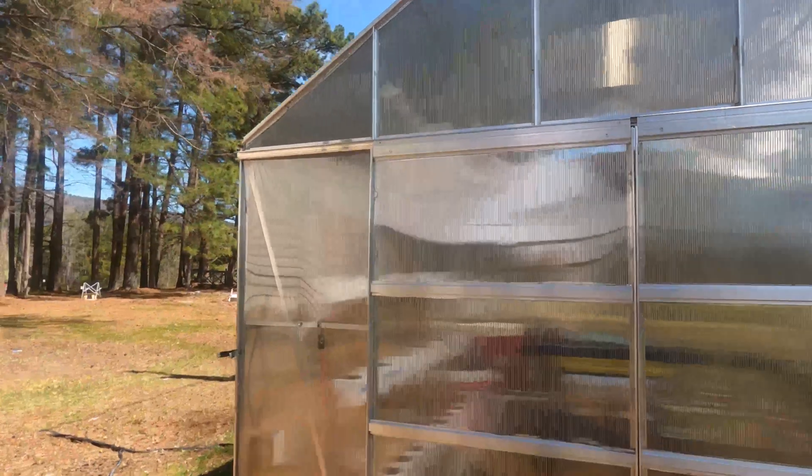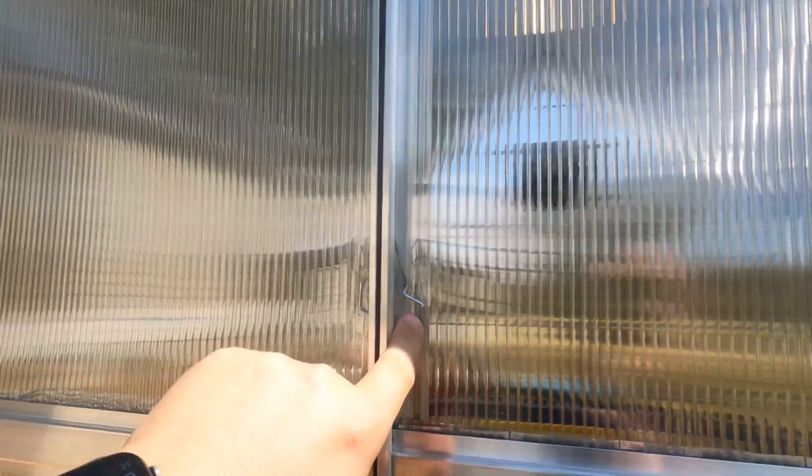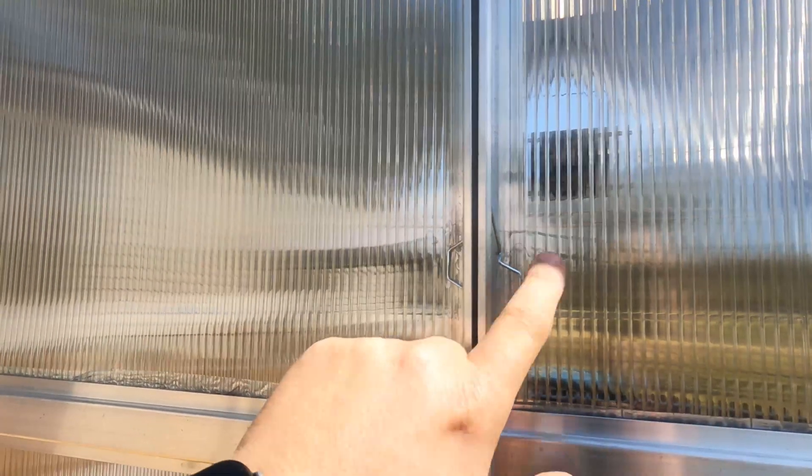However, there were some problems with it. The sheeting on this is just kind of flimsy and it comes with these little clips made to hold it on, but these clips just won't stay in place very long. So what I did is I went and took some self-tapping screws — the ones that have the rubber washers on them — and I anchored them in at each one of the places. So far, this has held up good.